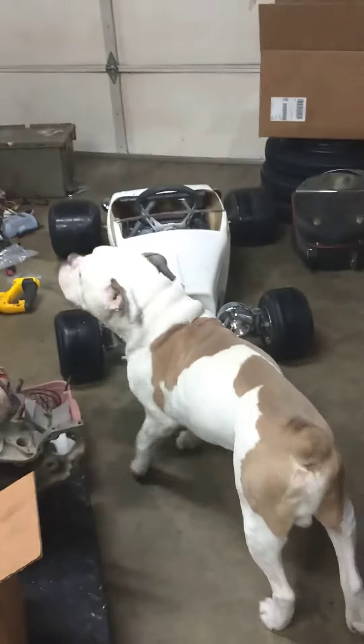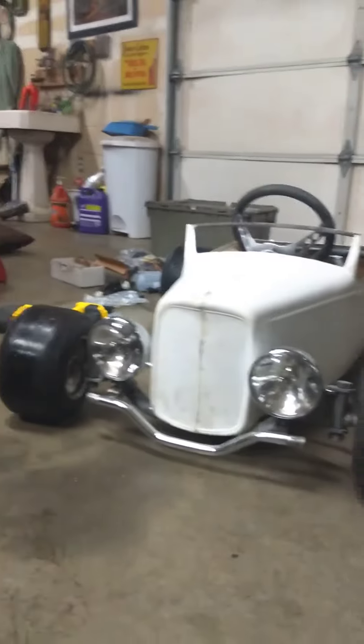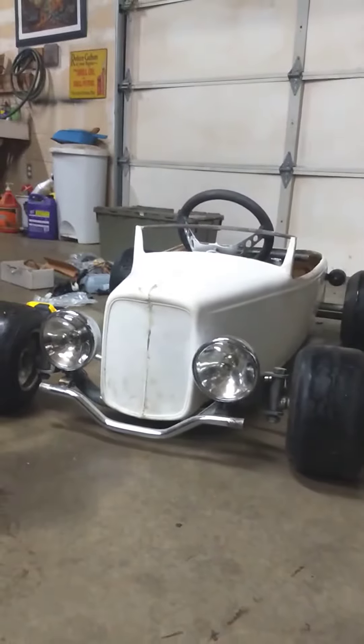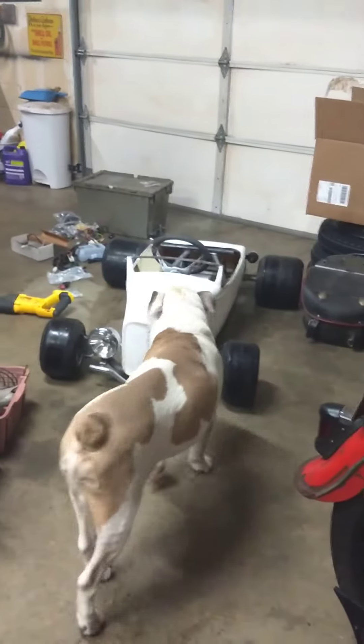Basically I've got to bolt the motor down, put the wiring around it, and she should be a runner. I've got to figure out how to run the lights — I haven't figured out how to run the lights yet, but yeah. It's pretty cool.